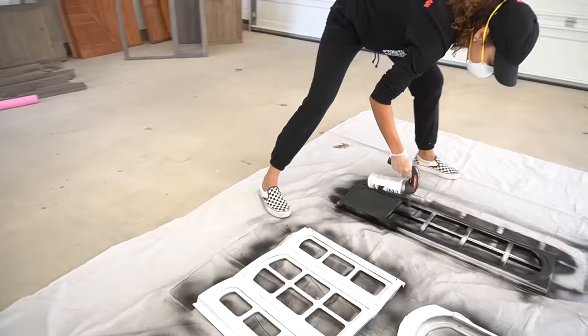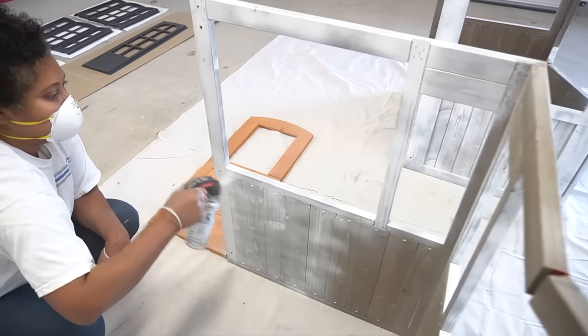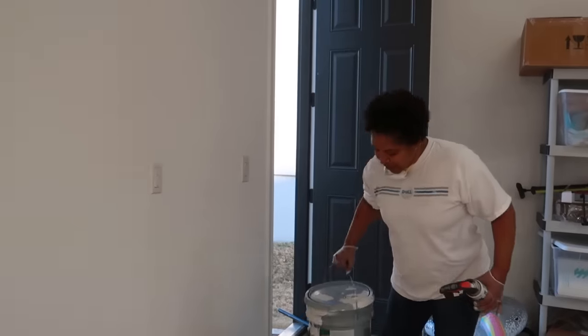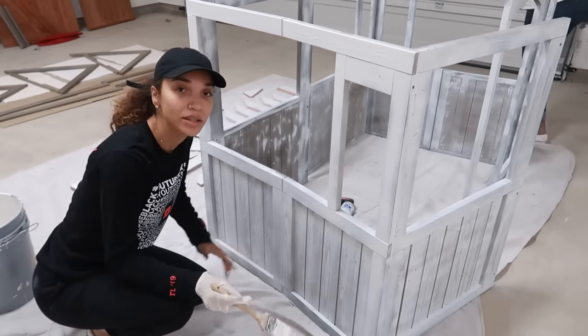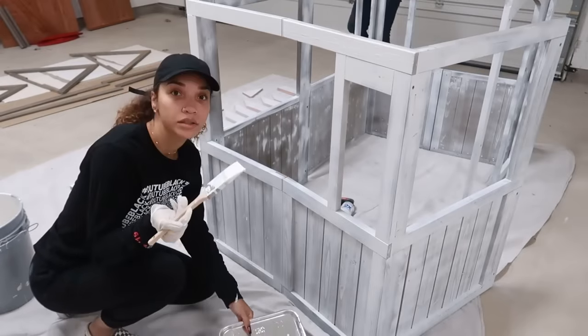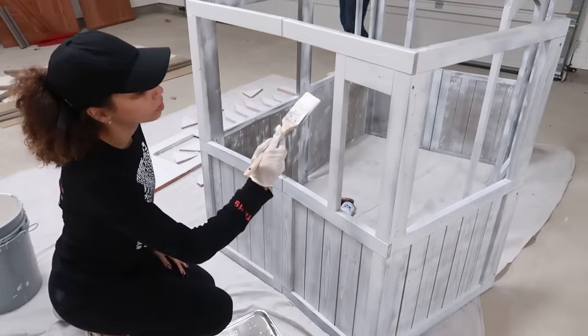Painting the plastic pieces black was pretty easy and worked out really well, but we soon realized that the spray paint wasn't going to work as well on the wooden frame. We ended up using my actual house paint from the exterior of my home and needed about three coats for all the white sections. So our decision is to use the spray paint as a primer and the house paint as the final top coat. Now I'm taking a brush and painting that on.